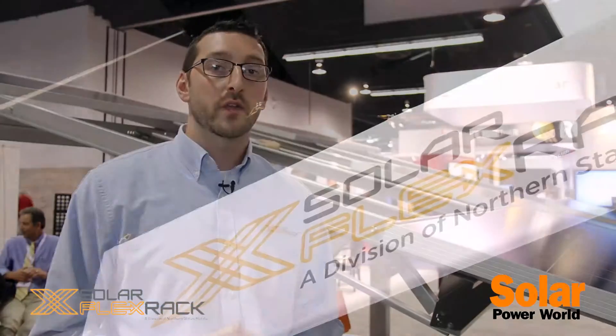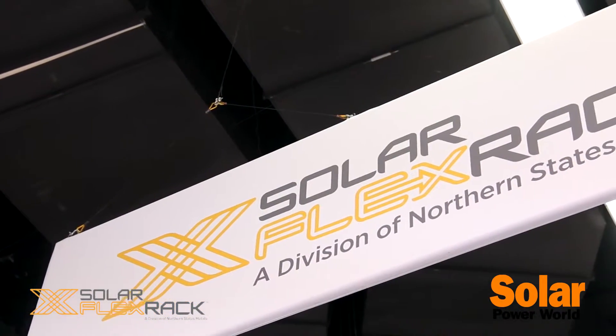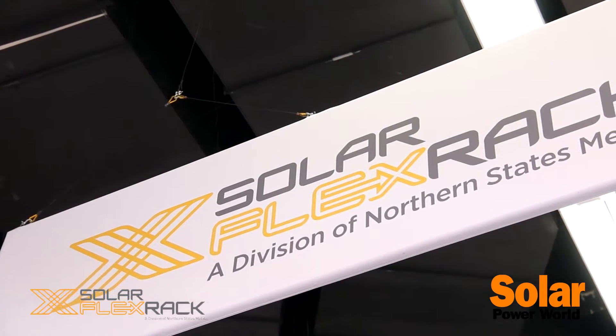Hi, I'm Ryan Petruska, Marketing Manager with Solar FlexRack. Today I'm going to take you through our flagship product which is the FixTilt — the FlexRack Series G3.